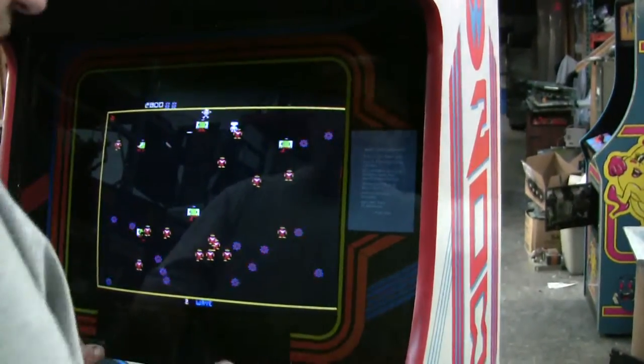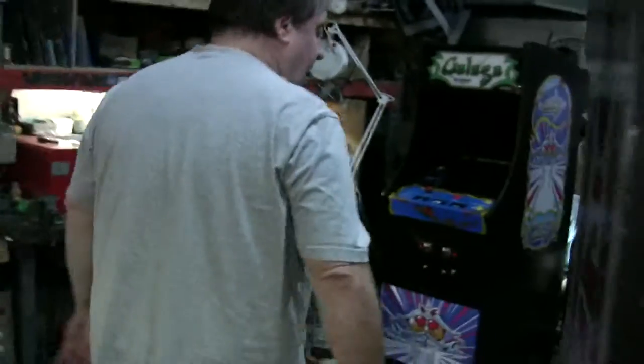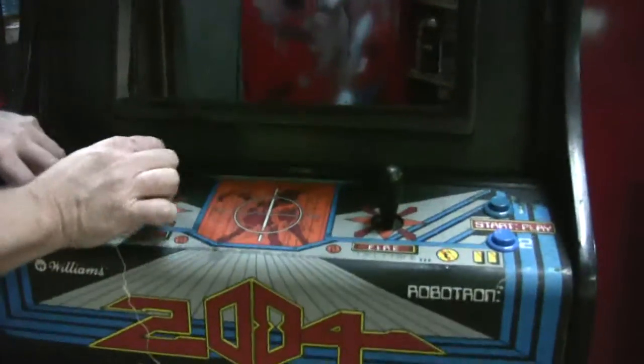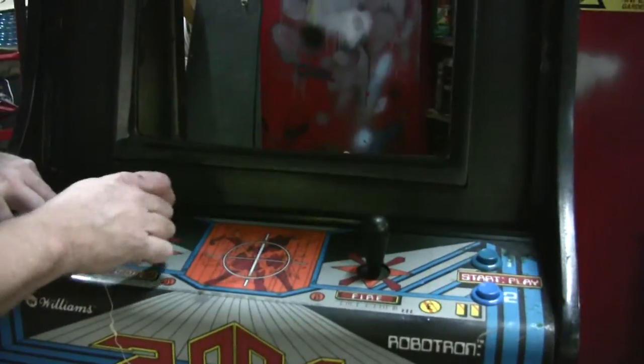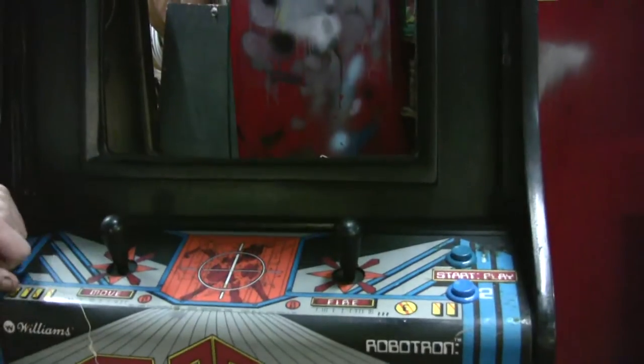You just can't get over using these leaf switches. I want to show you this abomination. We have two more Robotrons — they're all gone. This is how they look when we start. Look what some blockhead did — they put micro switch joysticks. And yes, we are changing these back to leaf switch.